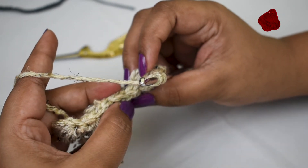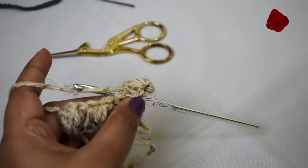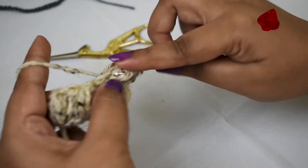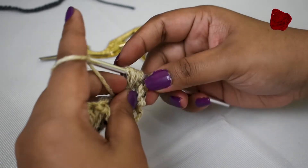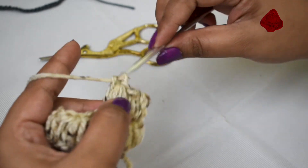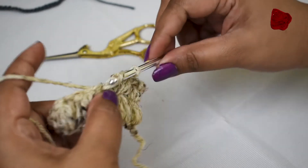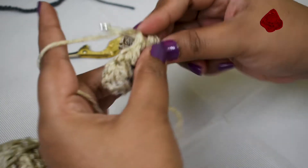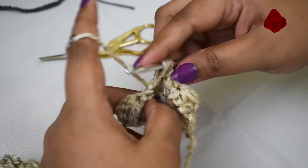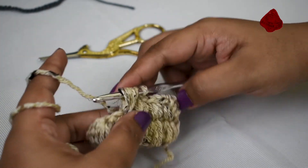Skip one chain and go into the next one, which is the top of the second puff stitch. Insert, pull out a loop, yarn over, insert, pull out a loop, yarn over, insert, pull out a loop. Once you have seven loops on your hook, hold the yarn, make a loop, pull out through all the loops, and close the puff stitch. You can continue doing this to any length you want — it gives a nice texture to your product.